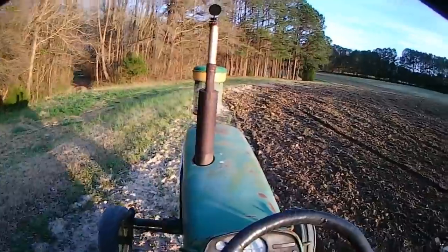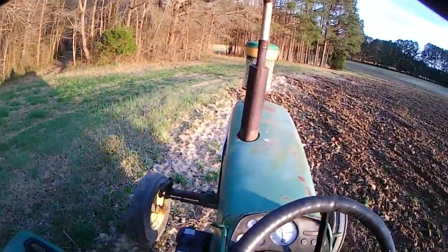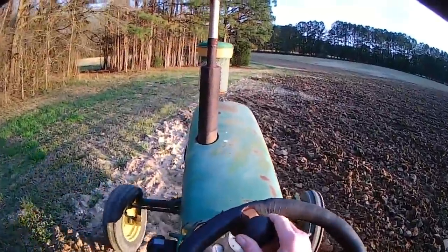All right, I think the way to do this is go ahead and make the turn. You can make a gentle turn with a disc barrel — you just don't have to take a real short track turn with it. You can see the soil was picking up right in here.